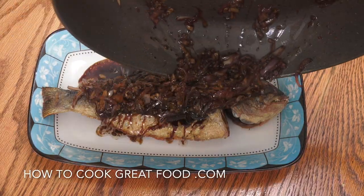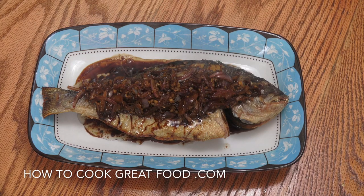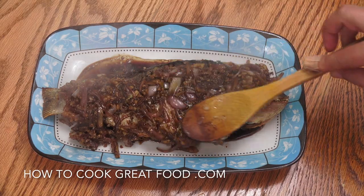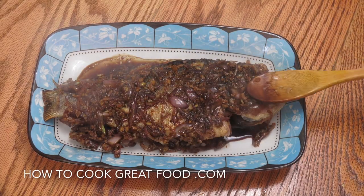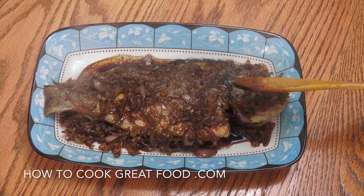Got the fish there — we're simply going to pour that sauce over and spread it out a little bit. That is a really delicious, super easy little fish dish.